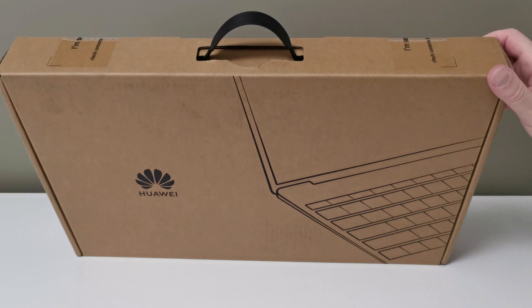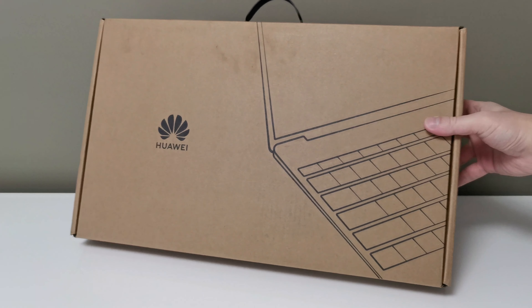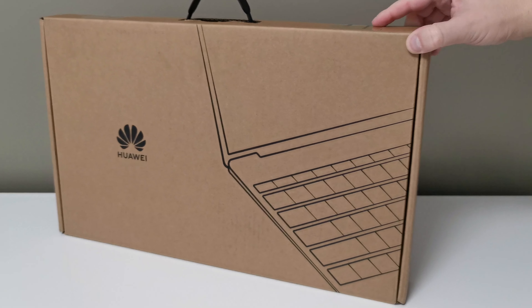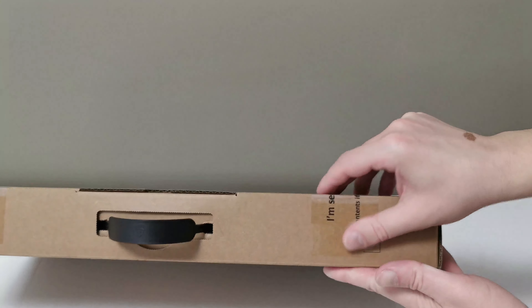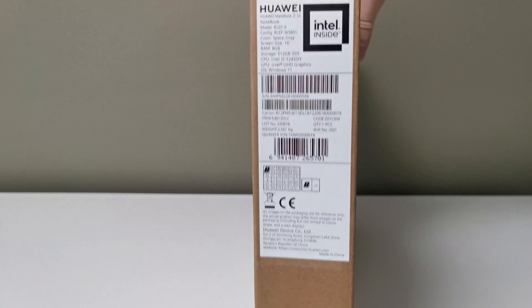Hello and good to find you today. I want to present the Huawei MateBook D16 with the 12th generation Intel Core i5 processor that can go up to 4.4 GHz, 16-inch diagonal, 8 gigabytes of RAM with 512 gigabytes of storage space, gray color, and it comes from the factory with Windows 11.